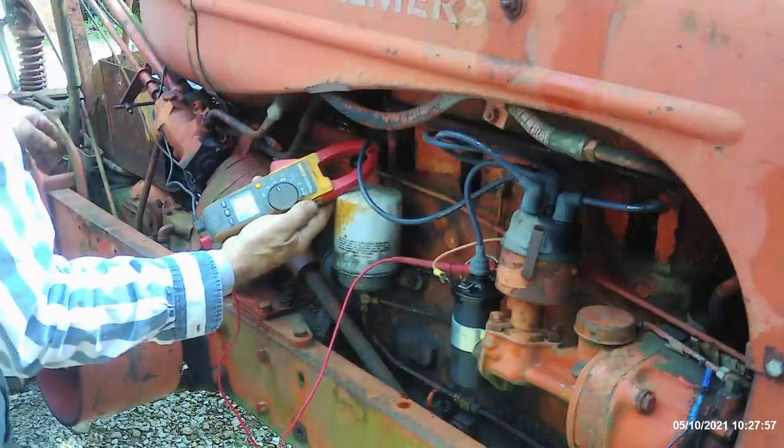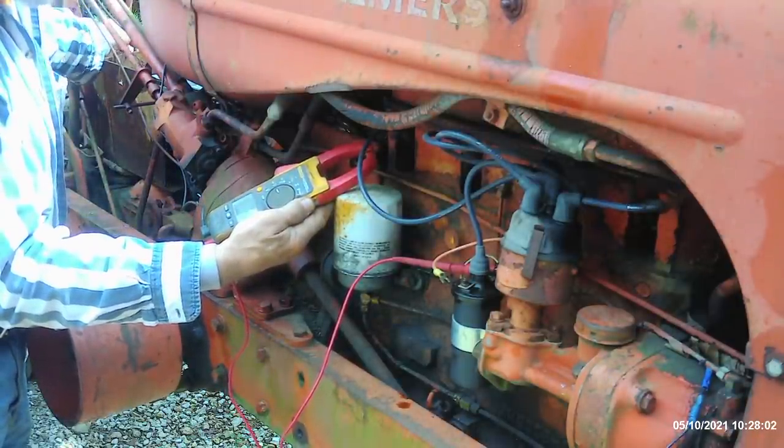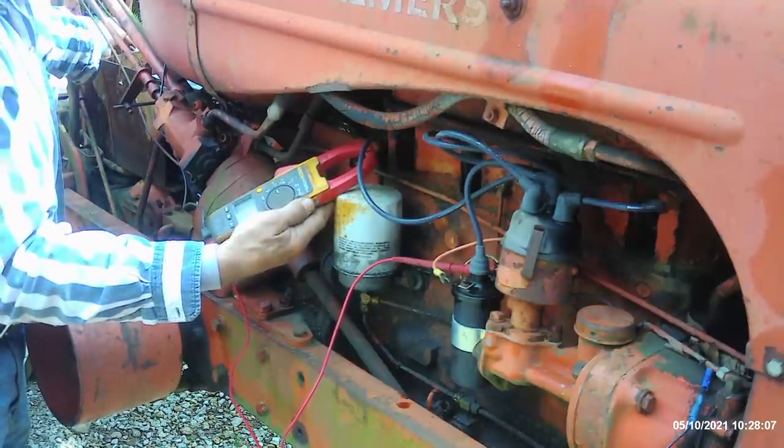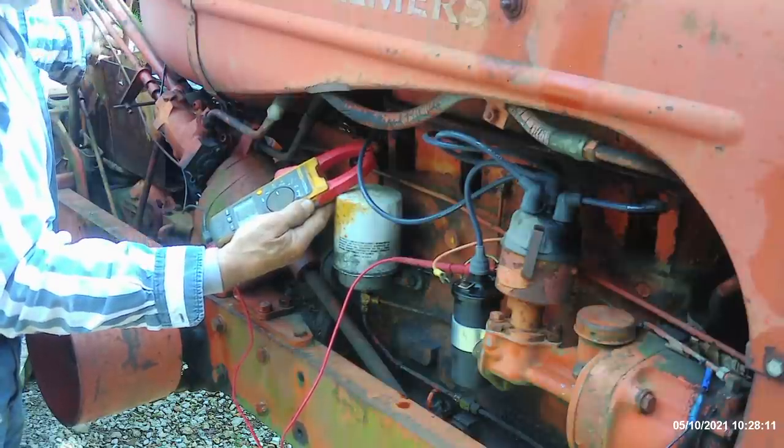So what I'm going to do is flip my switch up here. I'll flip the first one — no change. I'll flip the second one — there we go. The second one, I've got 12.5 volts. So if I turn the lower switch to the right-hand side, that's going to give me power to the distributor.